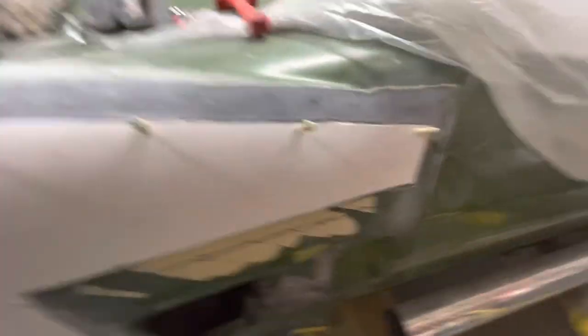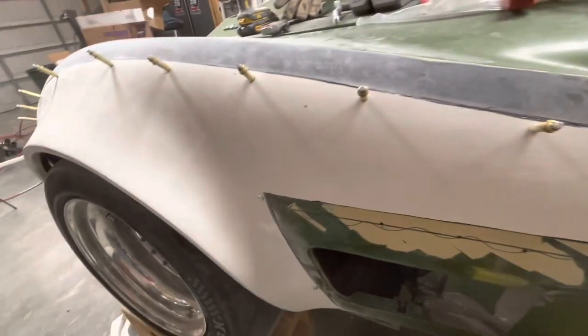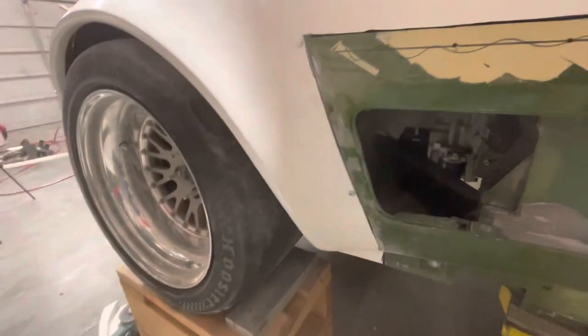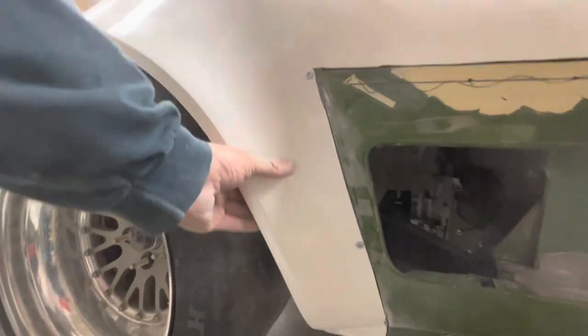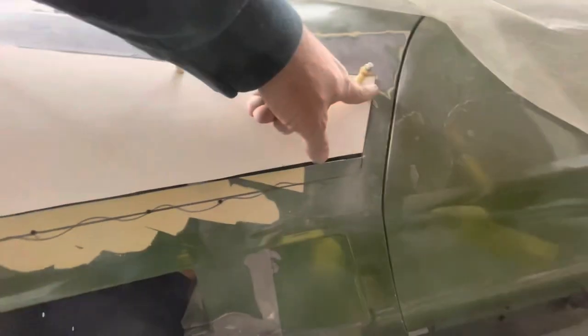Okay, first mock-up, first rough fit — everything cut to size. I've got to prep everything underneath all of this, so bear with me. The backside of the fender fit really well. This is gonna work out great — I'll put bonding behind these open areas, and that's about as good as it's gonna get. I'll clean all this up and level it all out.